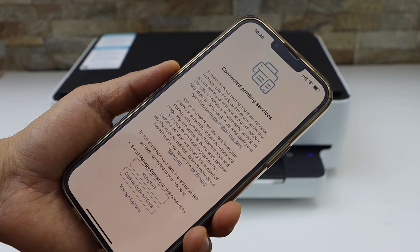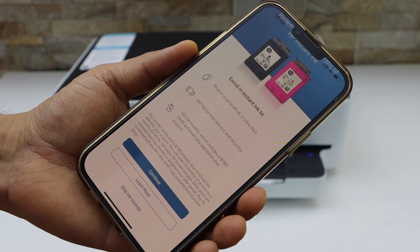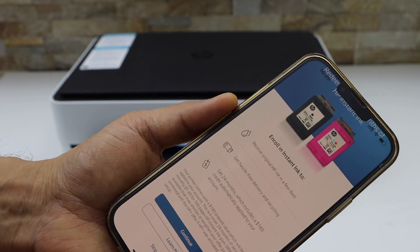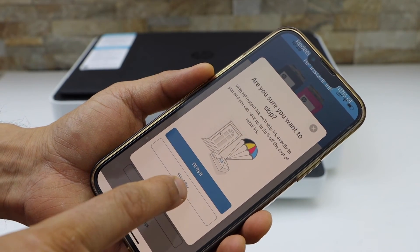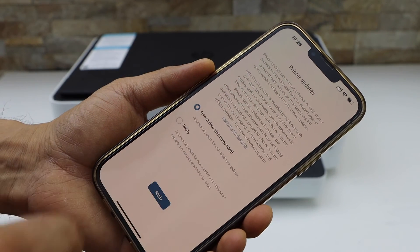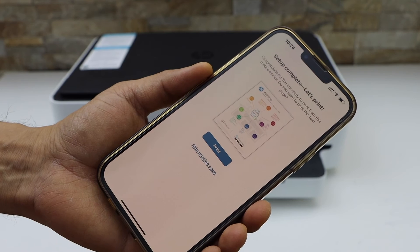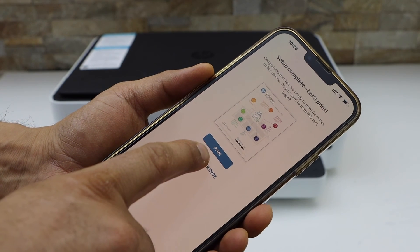Click on 'Accept All.' On the next page it will ask you for HP Instant Ink delivery — you can enable it or disable it. Click on 'Skip ink delivery' to skip this offer. You can also enable auto updates, which is good for your printer. Now setup is complete.